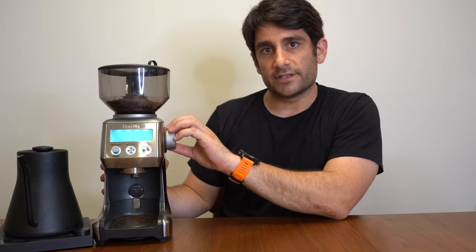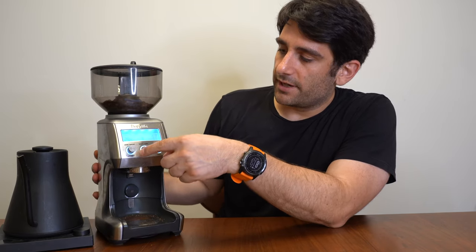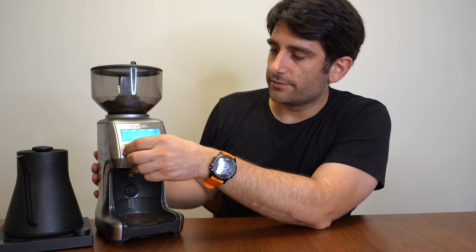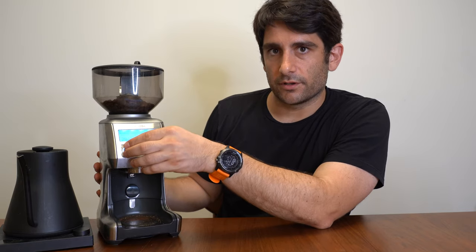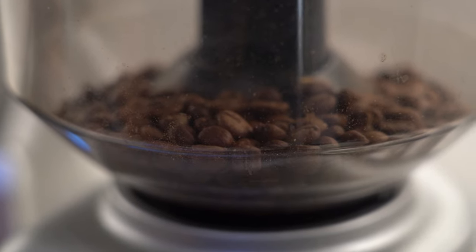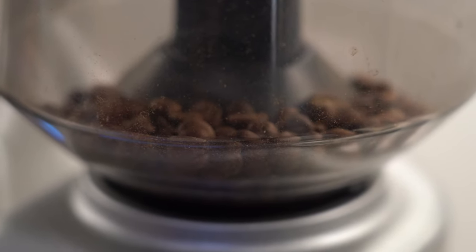The next most important thing you need to know about is the grind size. On this machine it's adjusted here and you can set it to either fine or coarse. Since it's a smart grinder, it has a number of programmable features, and the most important one lets you set the amount of time you're going to grind for. So when you have a certain grind size and fix the time, every time you tell this machine to grind it will grind for 10 seconds, giving you roughly 15 grams of coffee at a particular grind size. Once you have your grind and time set up, you can just hit this button and get approximately the same amount of coffee out every time.